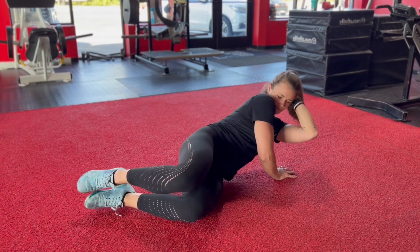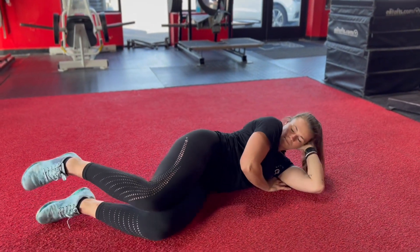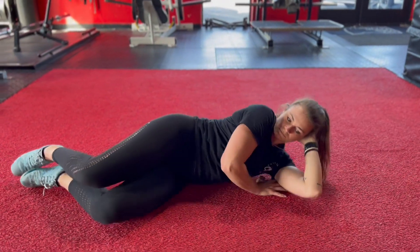With the hand planted on the floor, press yourself up, hold at the top for a second to feel your tricep engaging. Lower back down to the starting position.